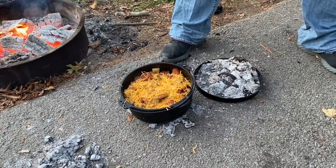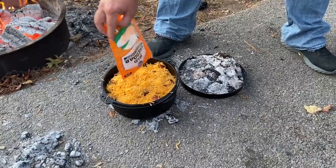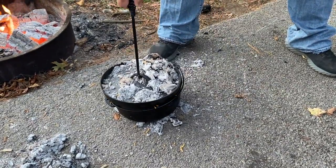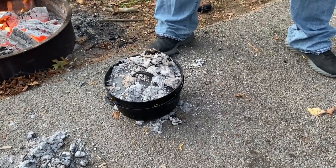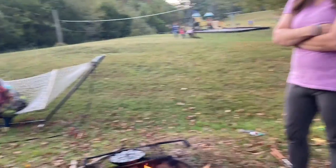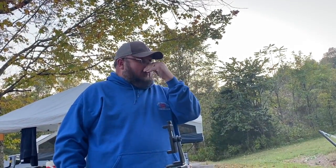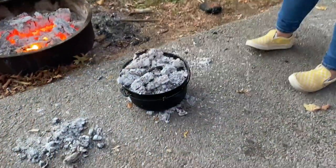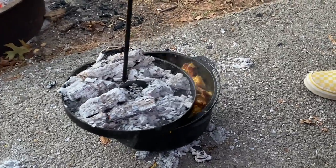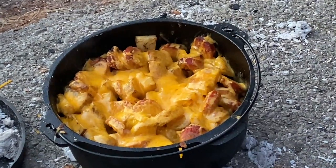We'll put a good coating of cheese on it — that's about a two-cup bag of cheese. It shouldn't take long for that to melt up. I'm going to put the hot coals on top to melt it. We're checking to see if the cheese is melted — oh yeah, take it off! Look at that, and it smells amazing. Too bad we don't have smell-o-vision!